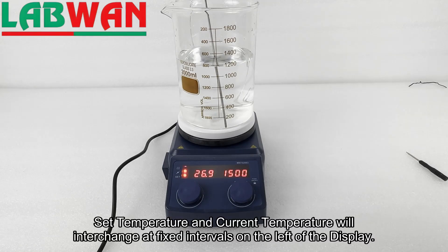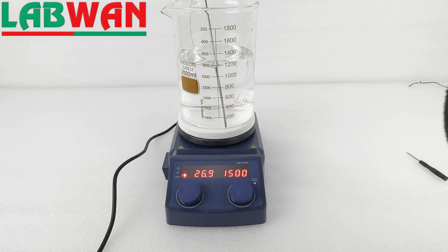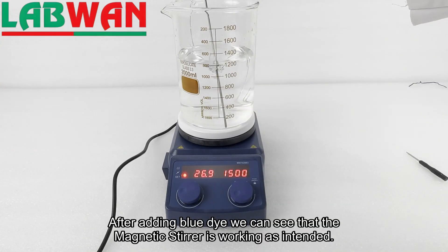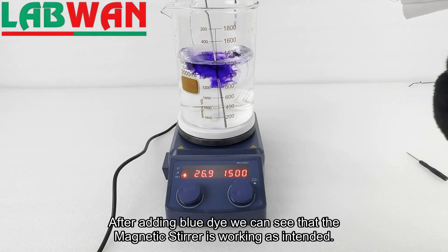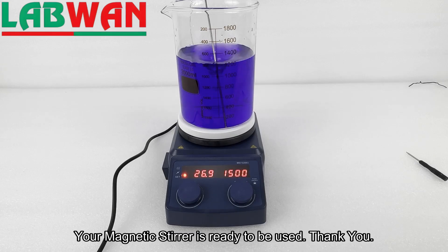Set temperature and current temperature will interchange at fixed intervals on the left of the display. After adding blue dye we can see that the magnetic stirrer is working as intended. Your magnetic stirrer is ready to be used.